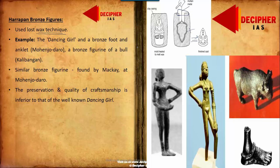Famous examples include the Dancing Girl from Mohenjo-daro, the Kalibangan bronze bull, and a foot figurine recovered from Mohenjo-daro which depicts someone wearing an anklet. There is also a lesser-known figurine recovered from Mohenjo-daro, now kept in the Karachi Museum in Pakistan, but its preservation and quality of craftsmanship is not as good as the Dancing Girl, which is kept in the National Museum of Delhi, India.